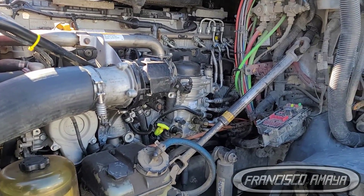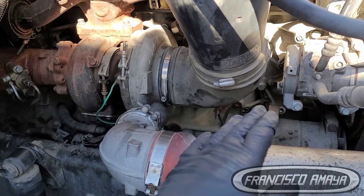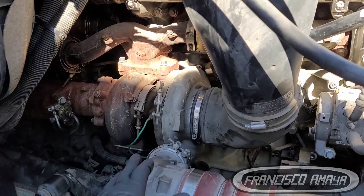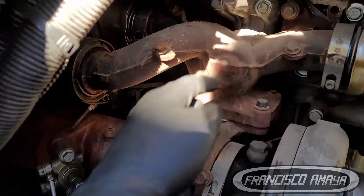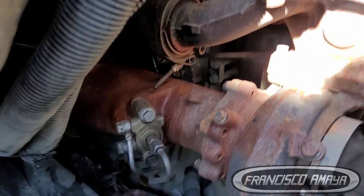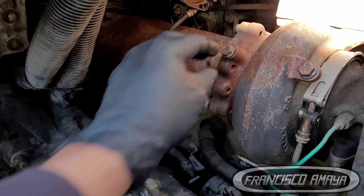There are components that are going to be different — for example, the turbo. In this case the engine is being placed completely from the 2019 truck, so the turbo is a 2019 and the exhaust manifold is the newer style with the EGR valve on the back. The 2015s have the EGR valve over on this side.